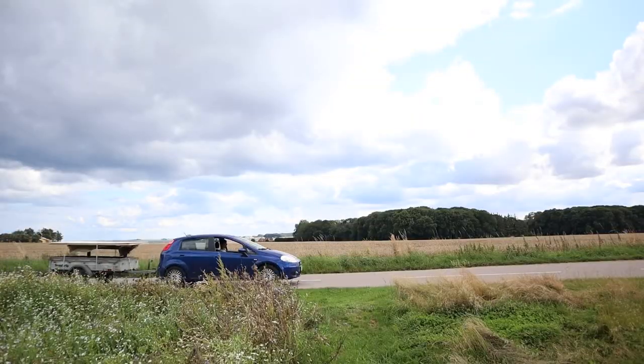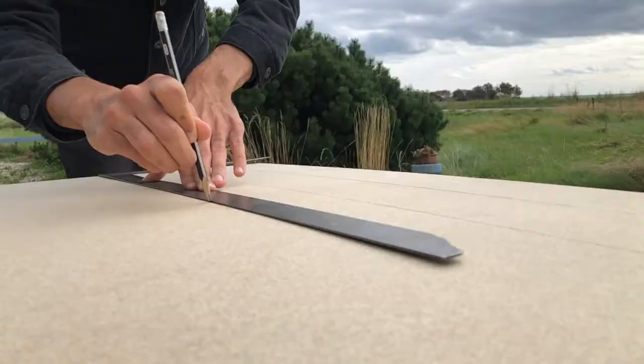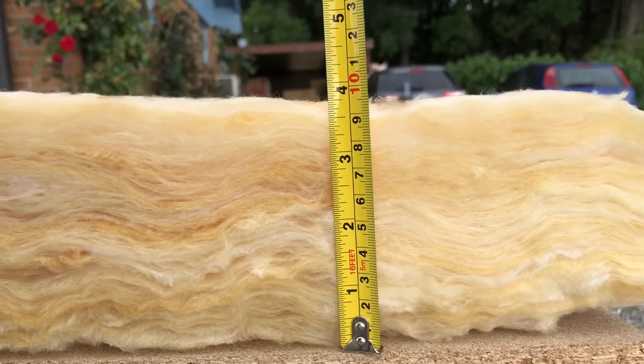After getting your hands on some chipboard, plywood, or any other kind of wood you'd like to use, you need to cut them to a specific size. A pro tip is to go with the standard rockwool industry sizes so you don't have to cut the rockwool — and when you touch rockwool your hands get all itchy, so the less we handle it the better.